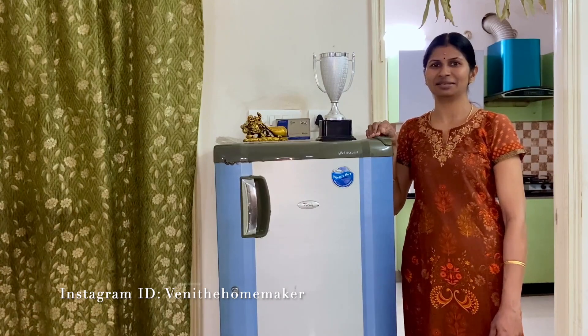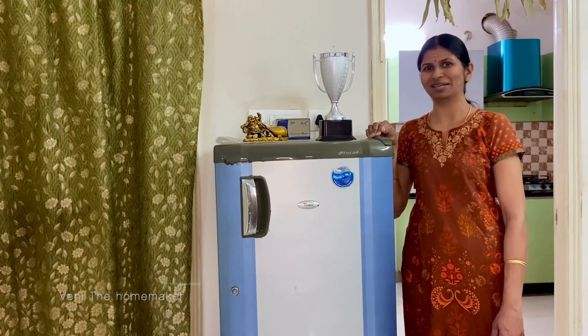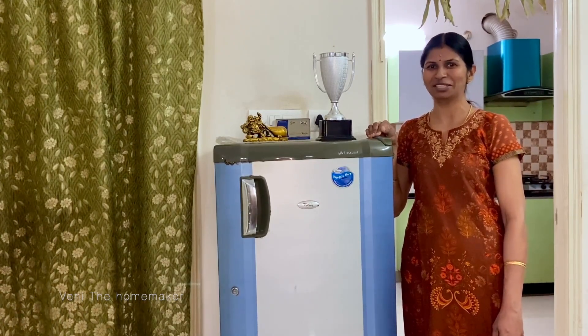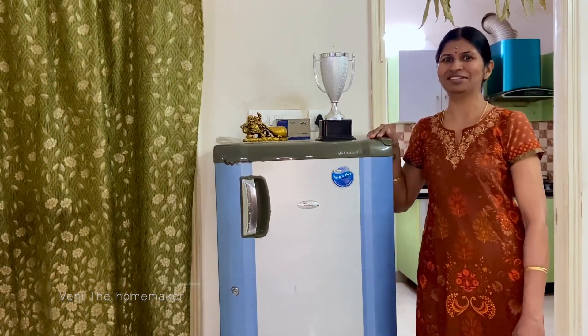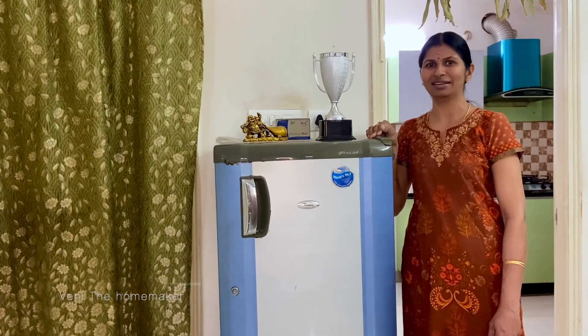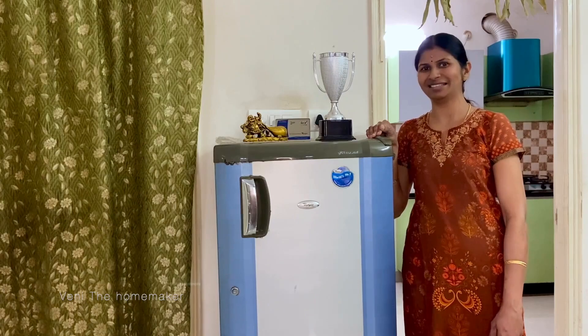I am going to clean the fridge monthly once, and share the review of this. Usually you will see new fridge reviews, but this fridge is 14 years old — a 2007 model. If you look at the brand and model, it is the Ball Pool Genius Excess.